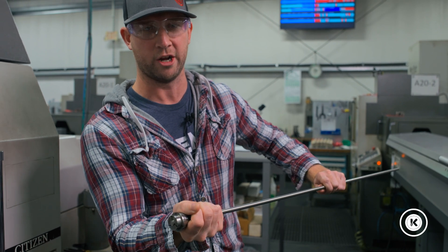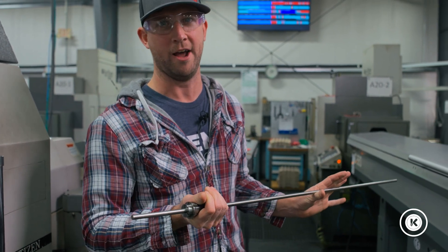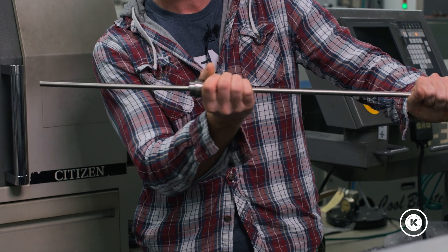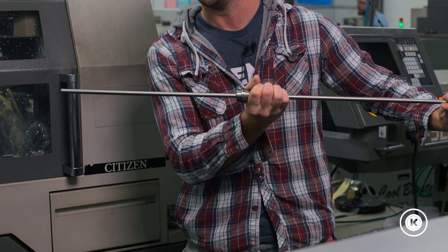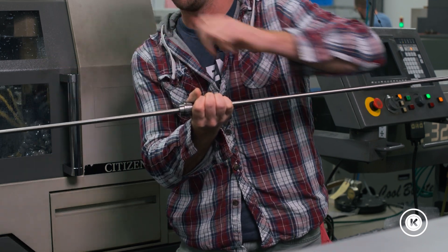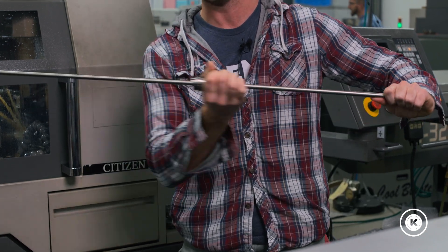But every time you do this chucking motion, it's time spent. Now it's not a lot, but over a hundred thousand parts it starts to add up. So what we've done is we've actually chucked back far enough to make several parts, because this part is allowed to move forward and back. It moves just enough forward to make a single part, it gets cut off, then it moves forward again, makes a single part, gets cut off — until we eventually get to another re-chuck.